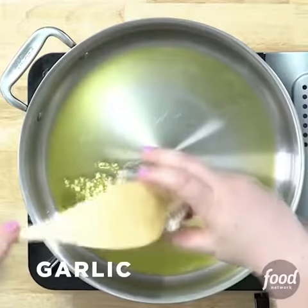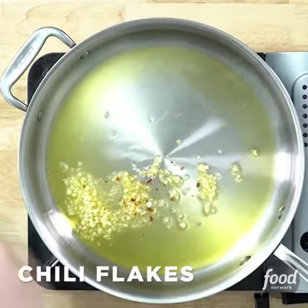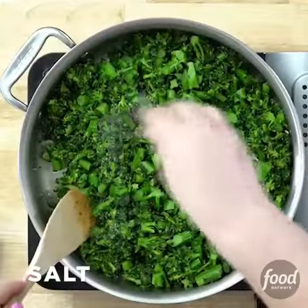Heat your olive oil well. Add your garlic and chili flakes. Add your broccolini and saute for a couple minutes more.